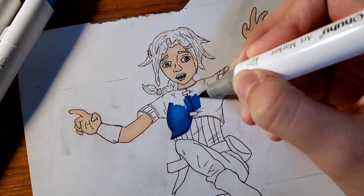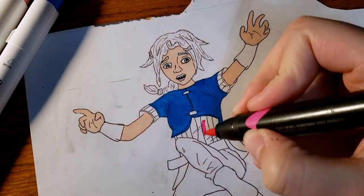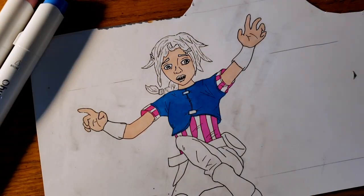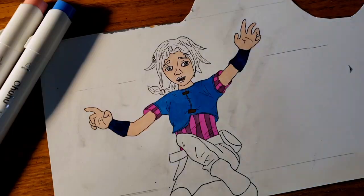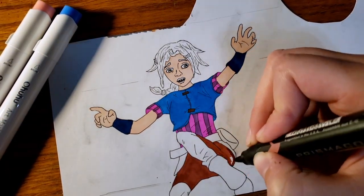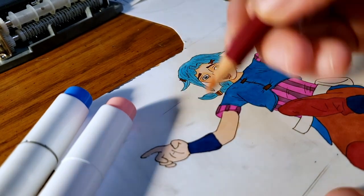I use a variety of markers that I've collected over the years from Prismacolor, Ohuhu, Sharpie, and most recently the markers and colored pencils from Spectrum Noir that I got from the box that Jazza sent me. Using the colored pencils on top of the markers really helped me achieve the grungier art style that I was going for. And in many cases, you'll notice that I used blues and purples to give more interesting lighting and shadows.